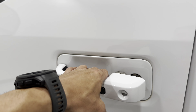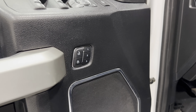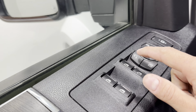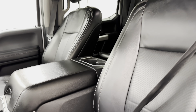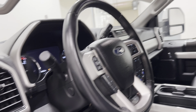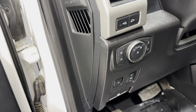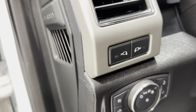It's got the door keypad keyless entry, three-person seat memory, power windows, mirrors, door locks — all that good stuff. Power driver seat, black leather interior.